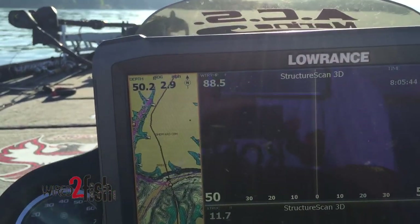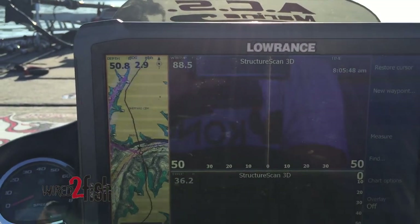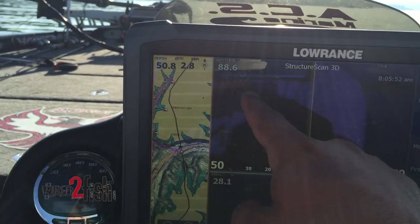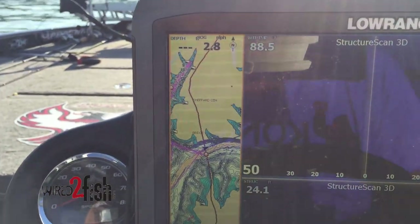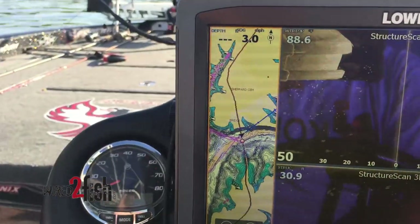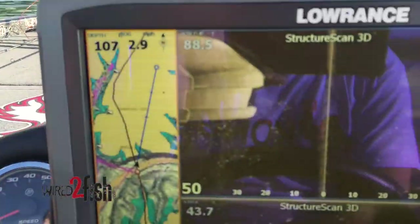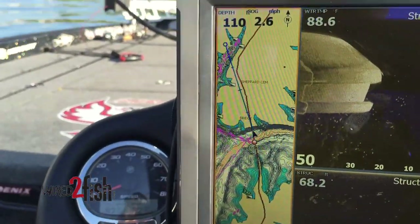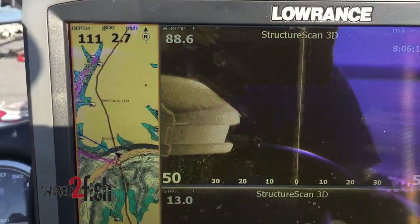I'm just scanning around these bridge pylons. I see a bunch of fish all along the side of it — see all those fish pinned down. Some of those fish were down 30-40 feet all down the side of it. We've got groups of them up high in about 10 feet of water. See what we can see on the other side, but there was a big old wad of them down that first side. They're holding in that shade line of the bridge.